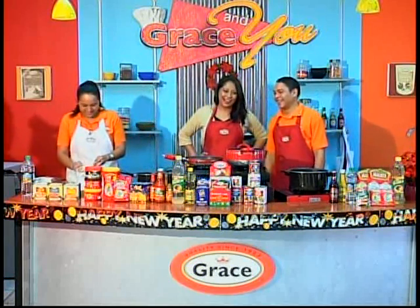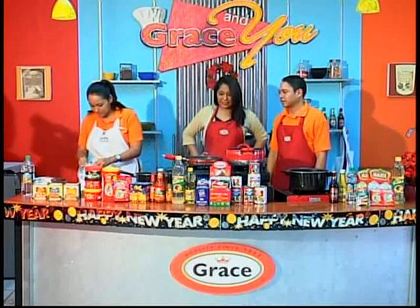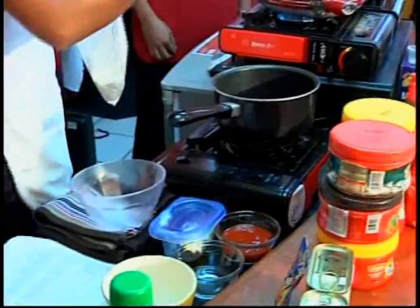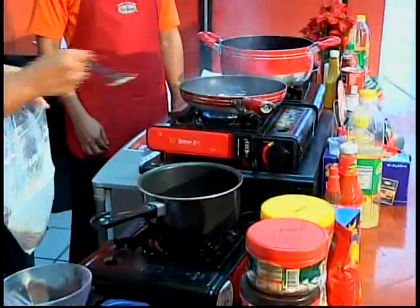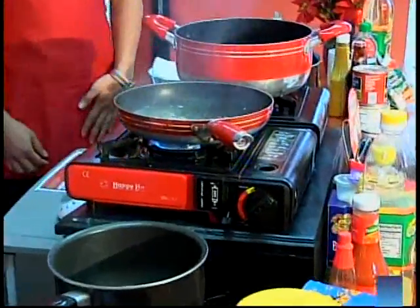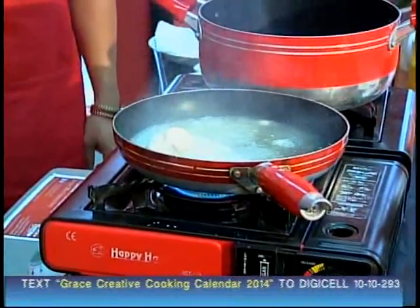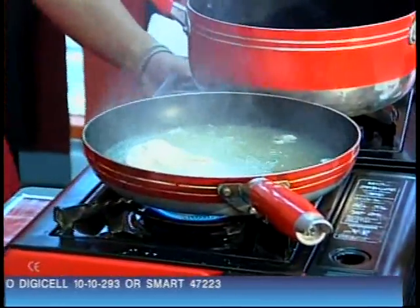The oil should be hot now, so I'm going to put some of the wings in. We're going to fry these for about seven minutes, or until all the sides are properly cooked. And then we're going to come back to do the sauce, because I need to figure out where everything fits into all of them.